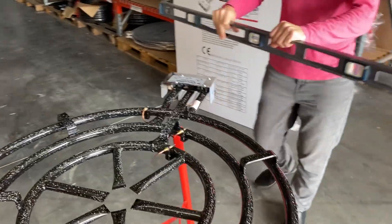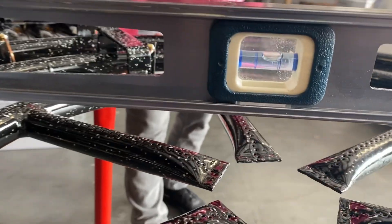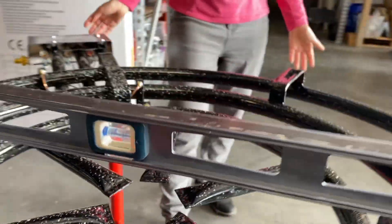You can use a level on the burner itself and make sure that it's level, and lift up whatever leg you need, or you can put the level on the pan as well.